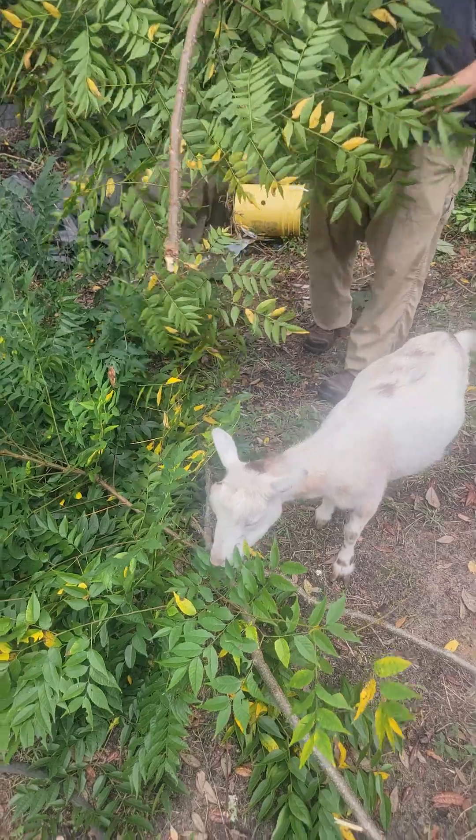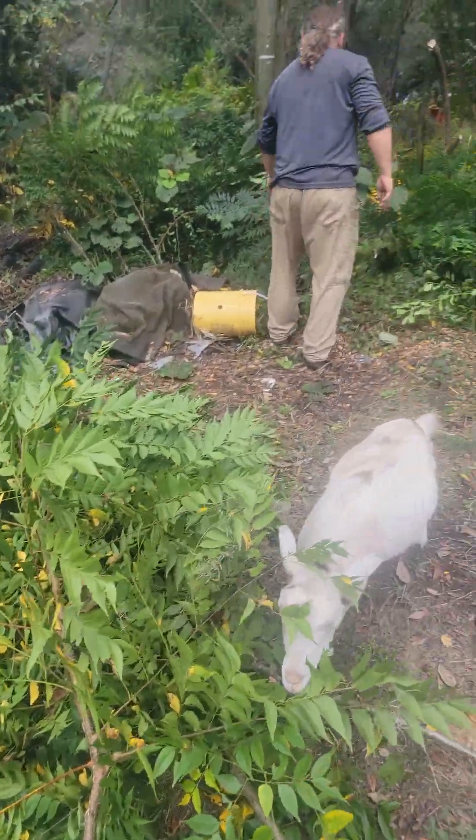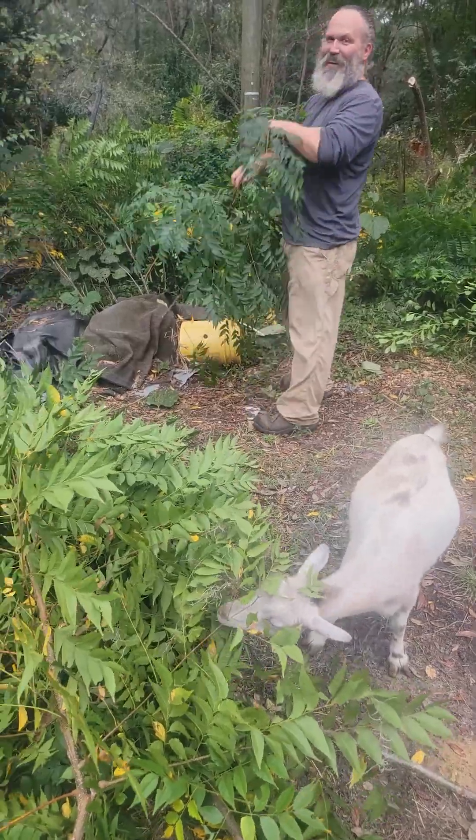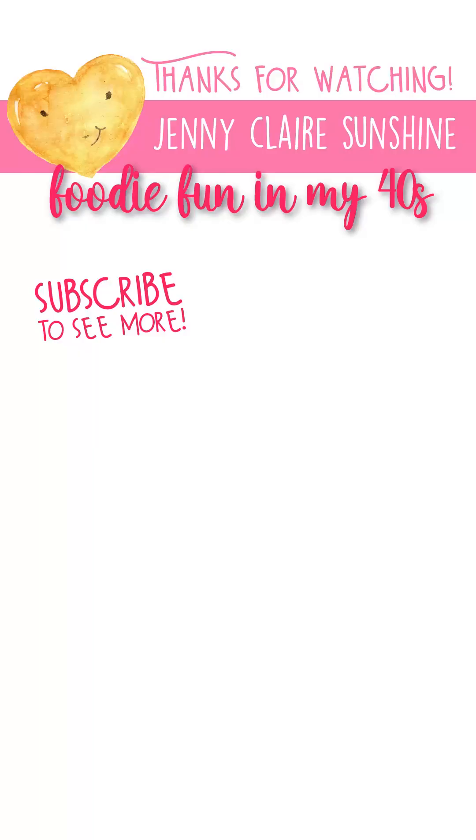Teflon tape is your friend. So if your husband or boyfriend starts to say we need to get the axe grinder out, just say no, we don't. Use the Teflon tape and another set of washers. Thanks for watching, and I hope that this video helped you solve your problem. Let's get it done.